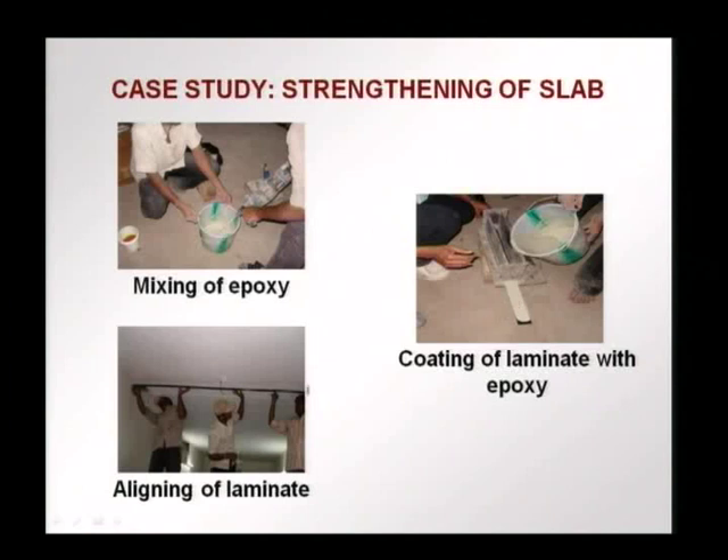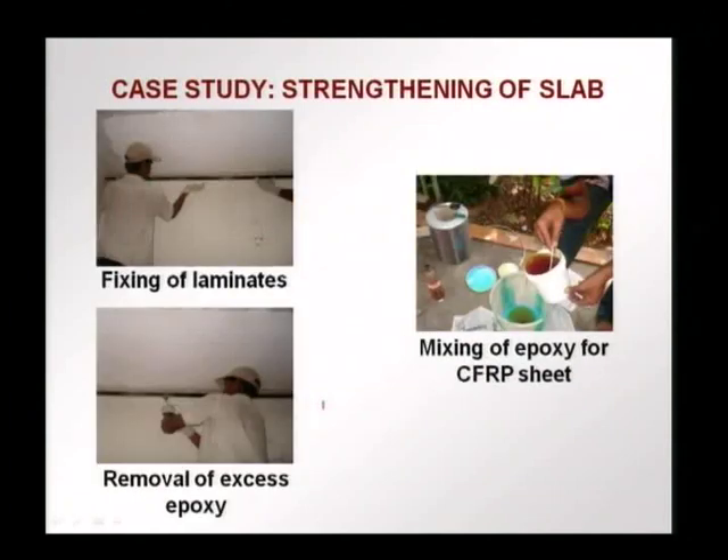The laminate is aligned along the place where it has to be put, held in place, and ensured that there are no gaps, going from one end to the other as required. The laminates are then fixed, the epoxy is bonded well, and excess epoxy is removed by a roller passed on the surface. Now the laminates are in place, and we will see how the CFRP sheet is placed at the ends for anchoring the laminates.